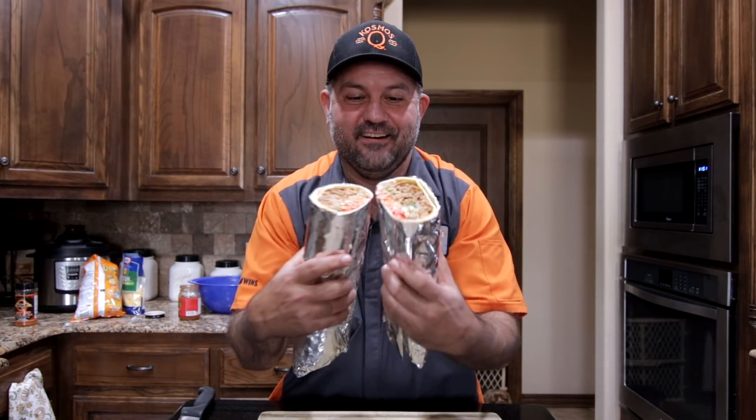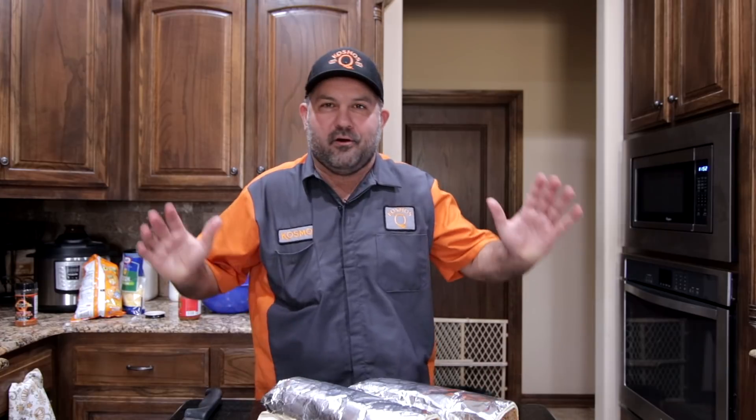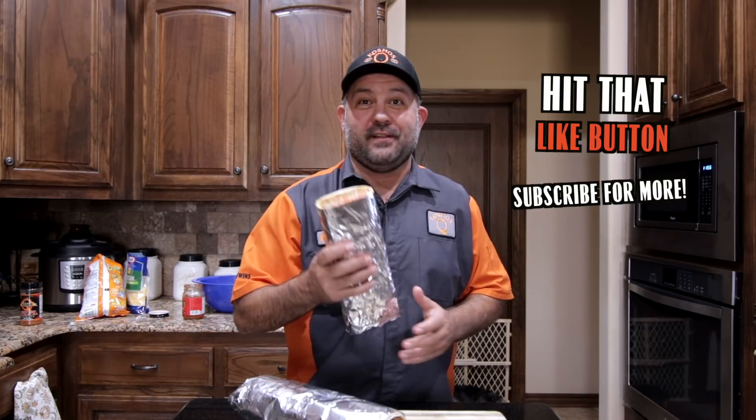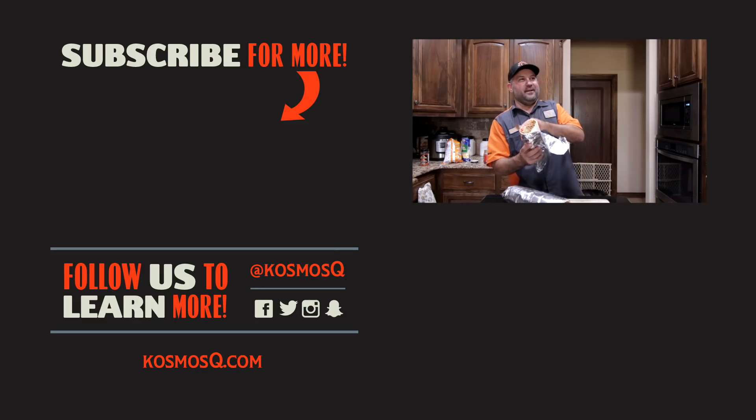Wow. We got a little tear in the flour tortilla, but that's okay. Hey, my very first burrito I ever rolled was a six pound burrito — come on, cut a guy some slack. Hey guys, thanks for joining us. If you like this video, go ahead and give me a thumbs up and click that subscribe button for more videos just like this. I think I'm going to go ahead and dig into this sucker now. I bet there's no way I can eat all this — there's no way.